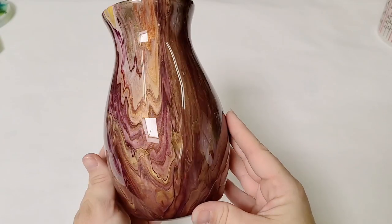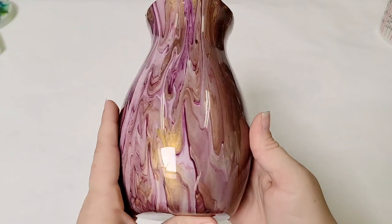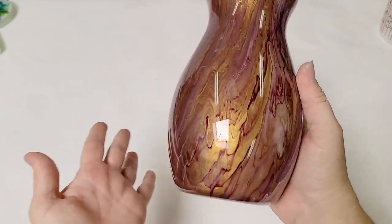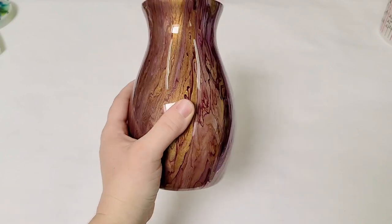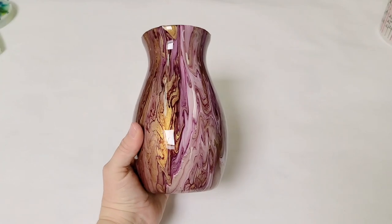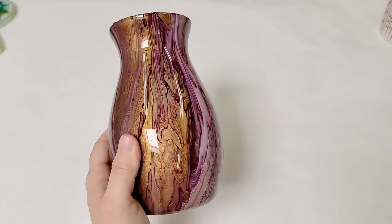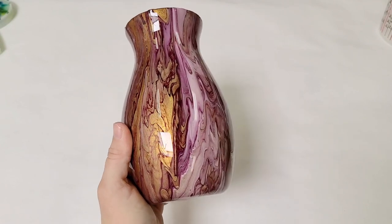All right, you guys, we're back. This is all dry — look how gorgeous that is! The resin just really makes it pop and it's so durable. You can totally wash this now and it'll last like forever. So very easy to resin a vase. I originally poured this one on a live video, but I'll post a link in the description for how I pour the vases. And of course, check for all the materials in the description. I'll see you all next time.